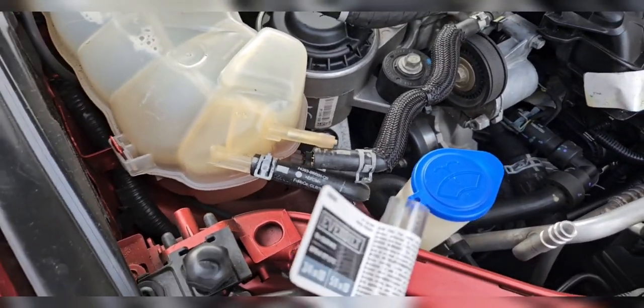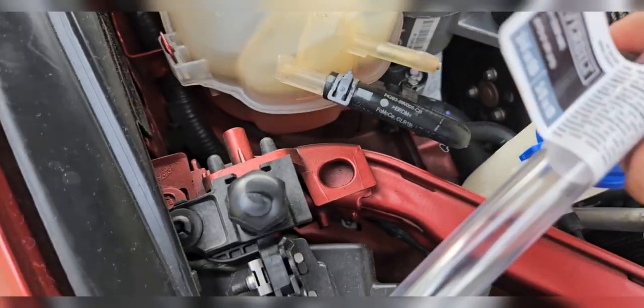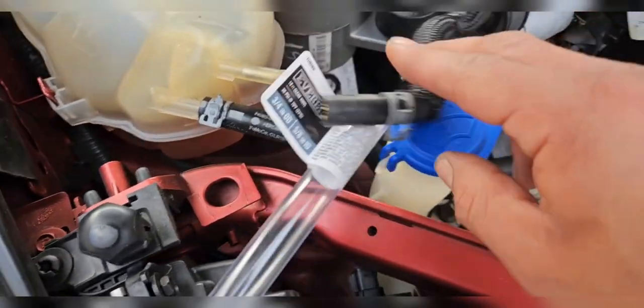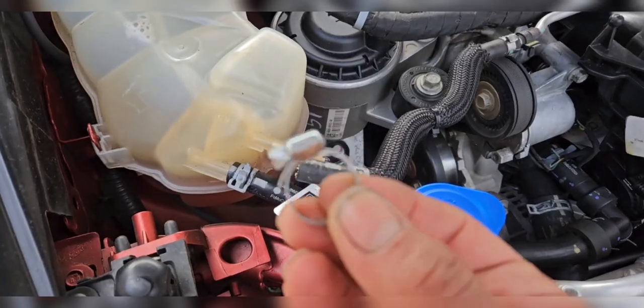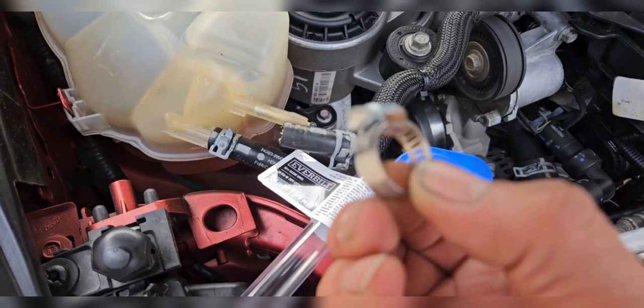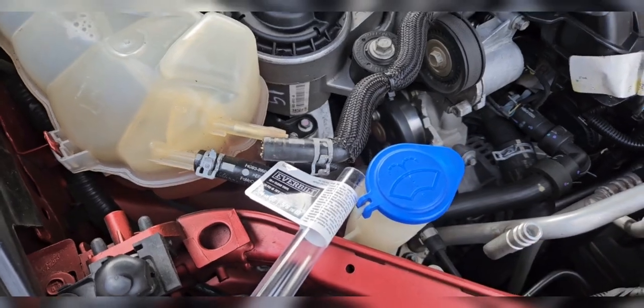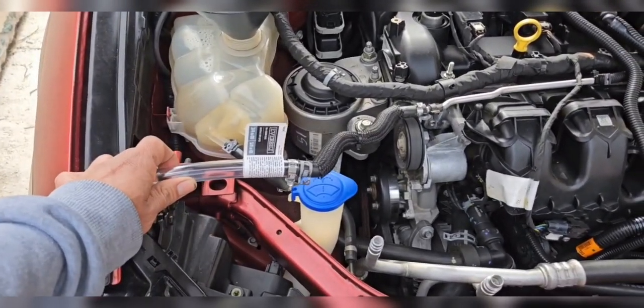Next we're gonna grab our extension hose — I grabbed this from Home Depot. We're gonna connect it here, put it in, and connect it. I'm gonna use this clamp to make sure it's tight, but if you don't have this you can use a zip tie or anything else that will work. Now we have our expansion hose secure.